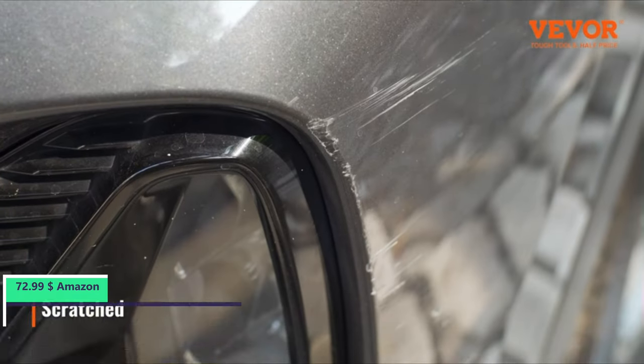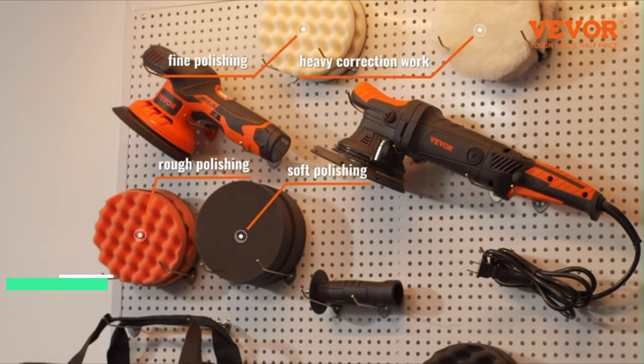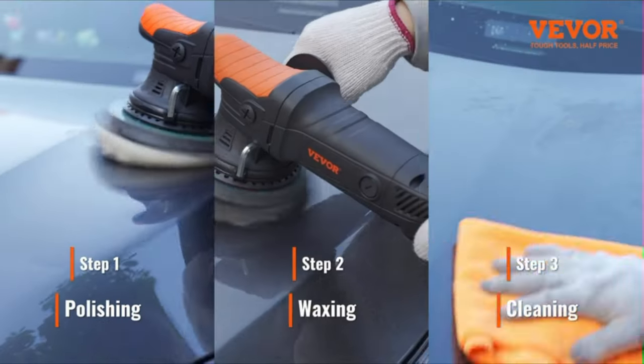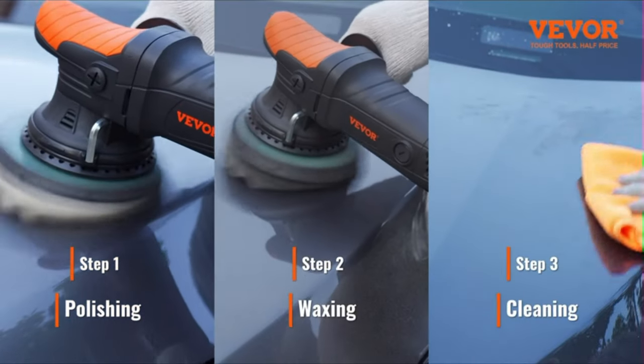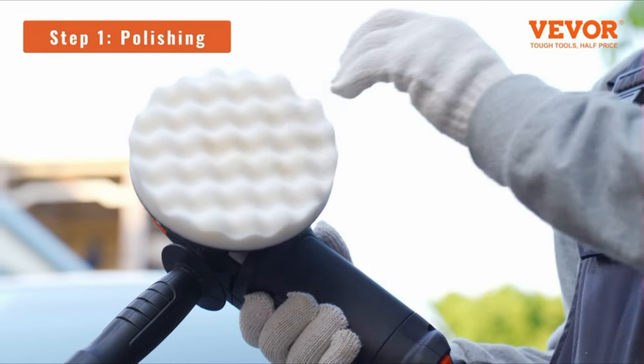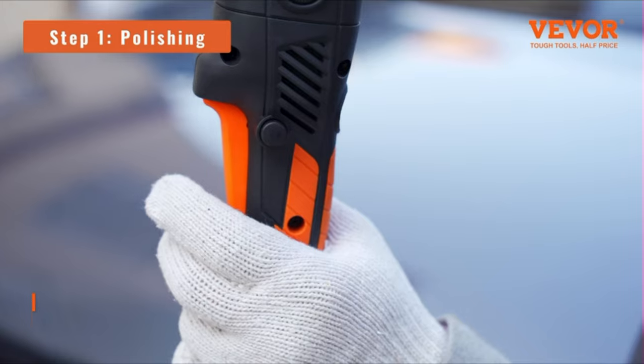Number 5. Unleash the power of efficient polishing with the Vivore Buffer Polisher. With its 720W powerful motor, you'll be amazed at the strength and low noise it delivers. Say goodbye to swirls and burns, as the dual-action random orbital motion ensures a smooth and perfect finish. Whether you're a seasoned pro or just starting, the Vivore Buffer empowers you to achieve professional results.